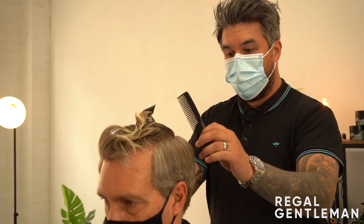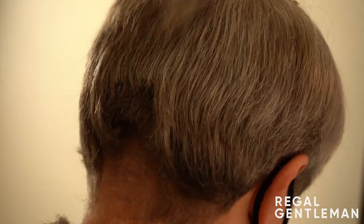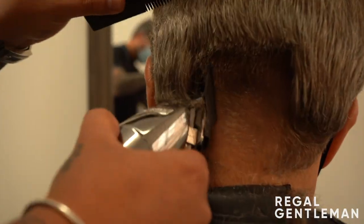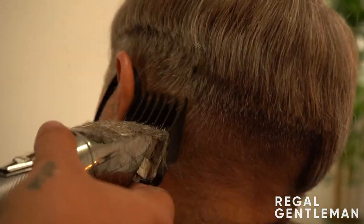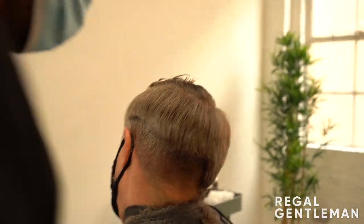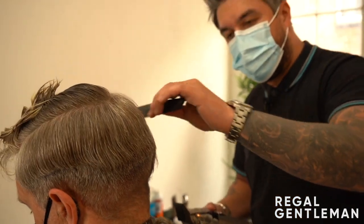Starting with my number two guard, lever down. I'm going to remove all the length down the bottom and work up and off. By working off the bone it allows me to create the shape I want - working up and around into the crown and pulling it up and off. Nothing too heavy - don't make it harder for yourself to blend out. These techniques work really well in a busy barber shop where you might have a four-hour queue on a Saturday.